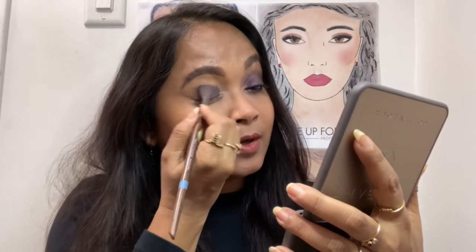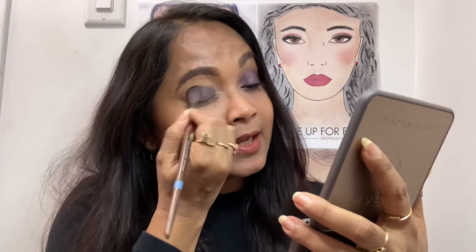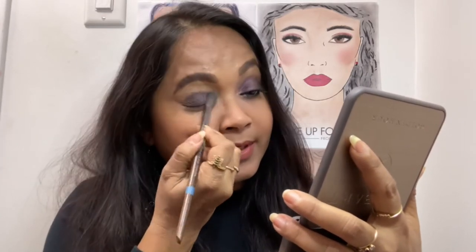Give it a nice blend. This look is one of my favorites — if you want me to rate all the looks that I create, this would be the number one look because I find this look very universally flattering on everybody. You know purples — I think most people like a purple smoky eye.